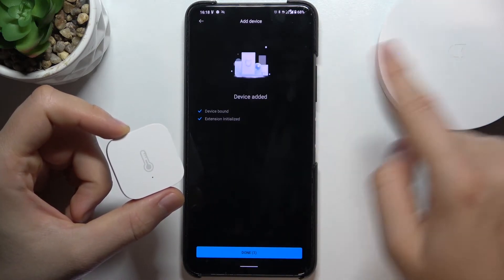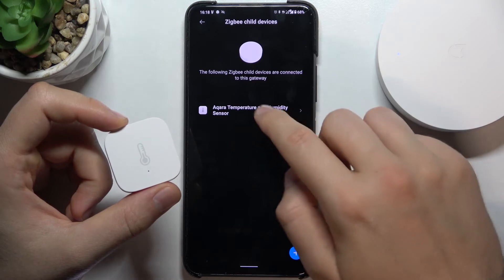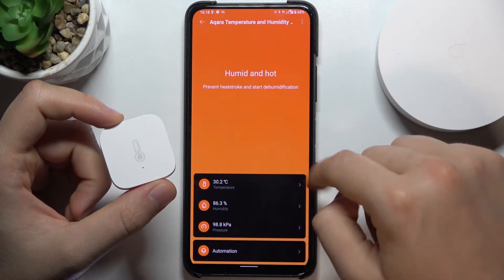And there it is — as you can see it's detected. So click done. And there it is. Here we have our device; we have to accept all this stuff.